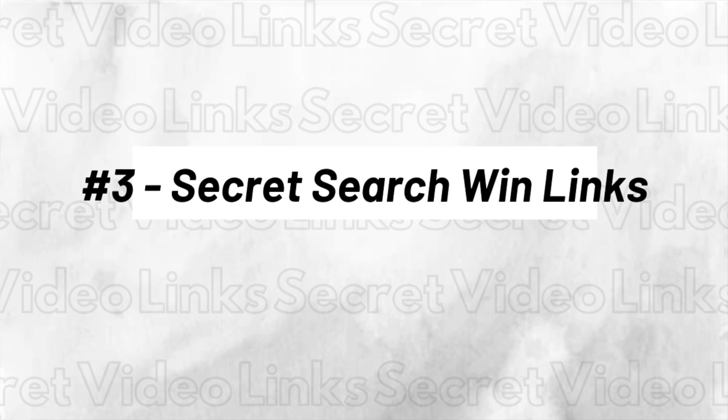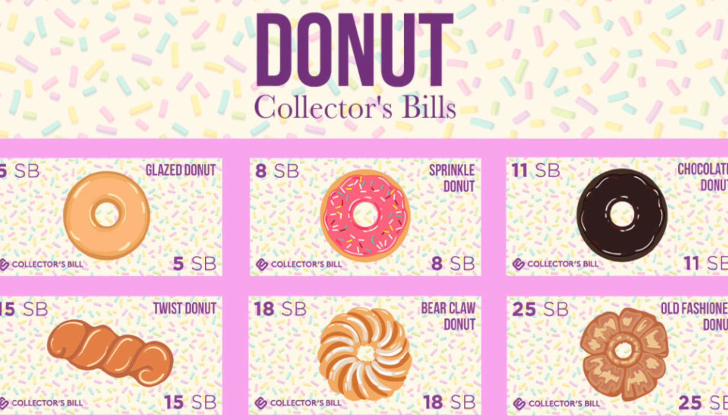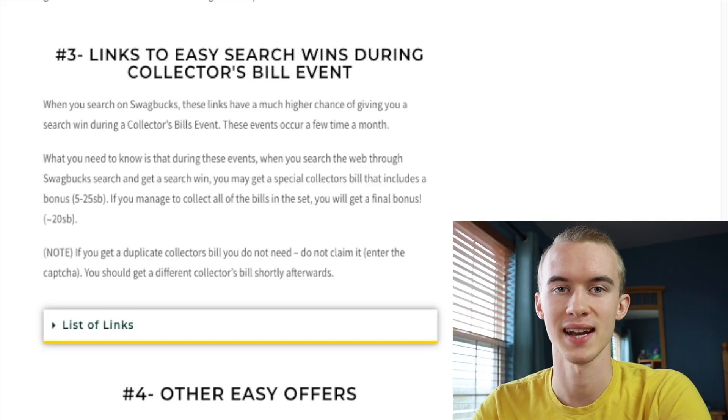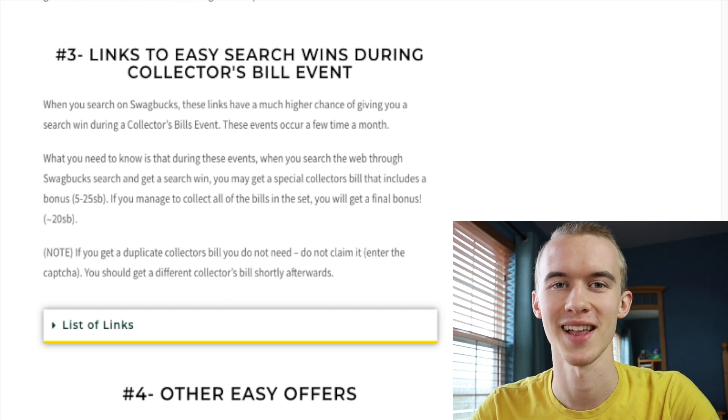Number three is links to easy search wins during collector bill events. When you search in the Swagbucks search engine you're able to get random search wins. During these events you can collect collector bills and gain bonus Swagbucks from them — usually between 5 to 25 Swagbucks each. But when doing random searches it might not be as easy, so I recommend using these special links listed on my website that dramatically increase your chances of getting search wins and collector bills.